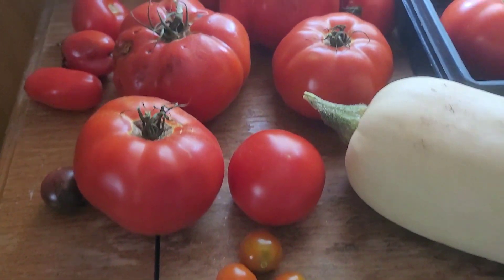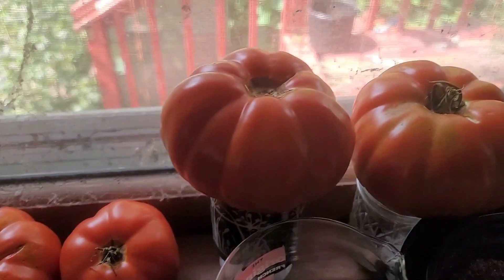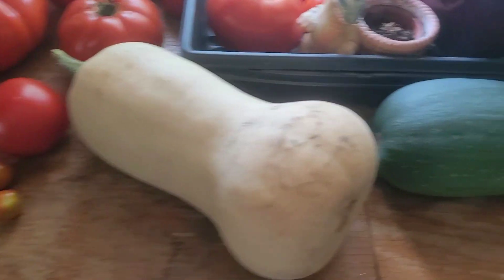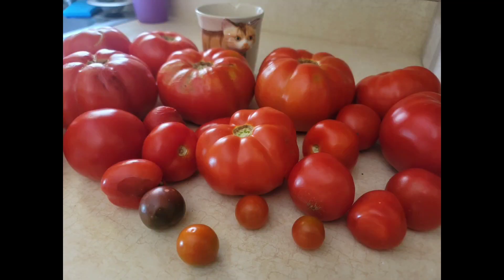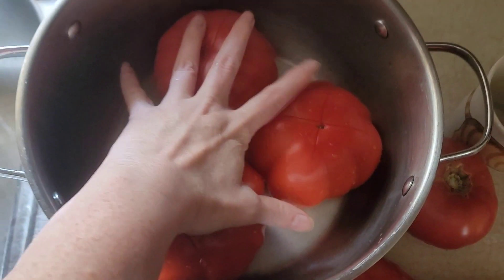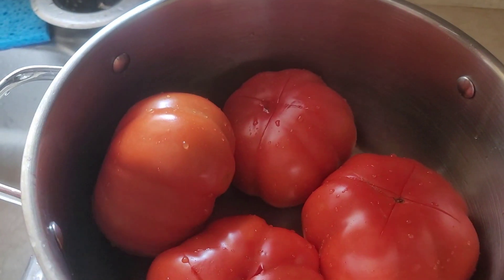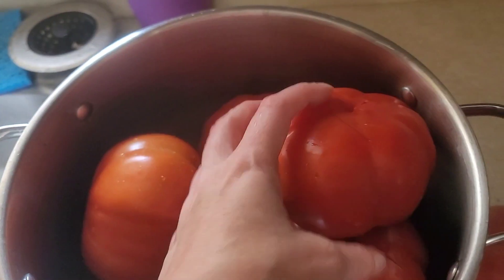Time for some more tomato soup. Look how big these tomatoes are. This pot is a huge pot, and I can only fit three, maybe four of them. That's how big these tomatoes are.